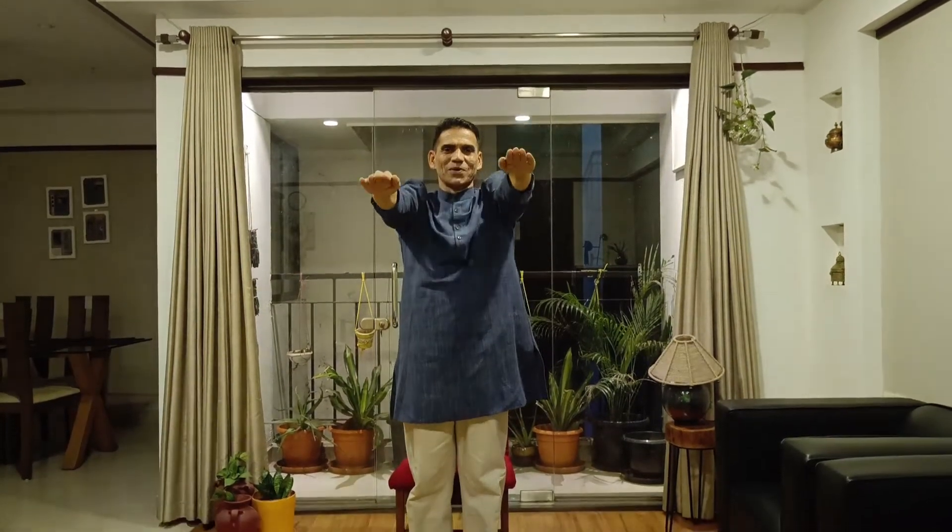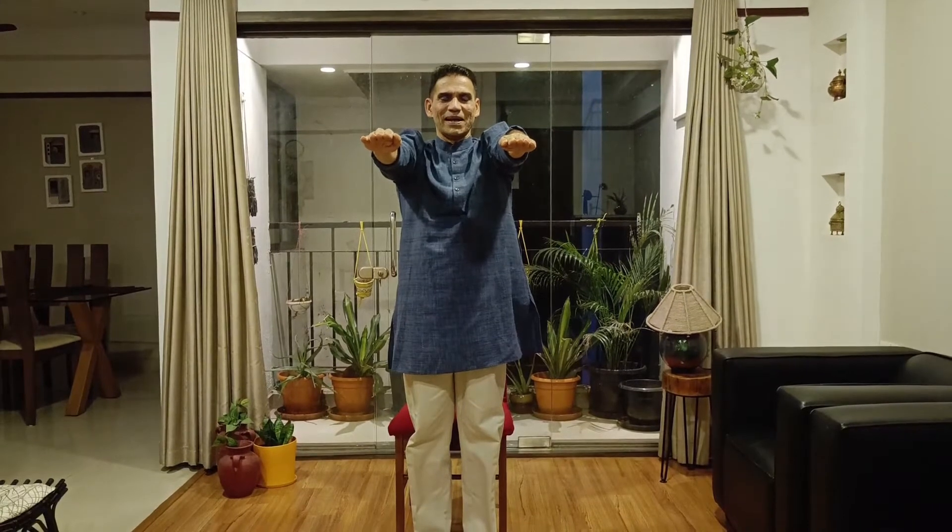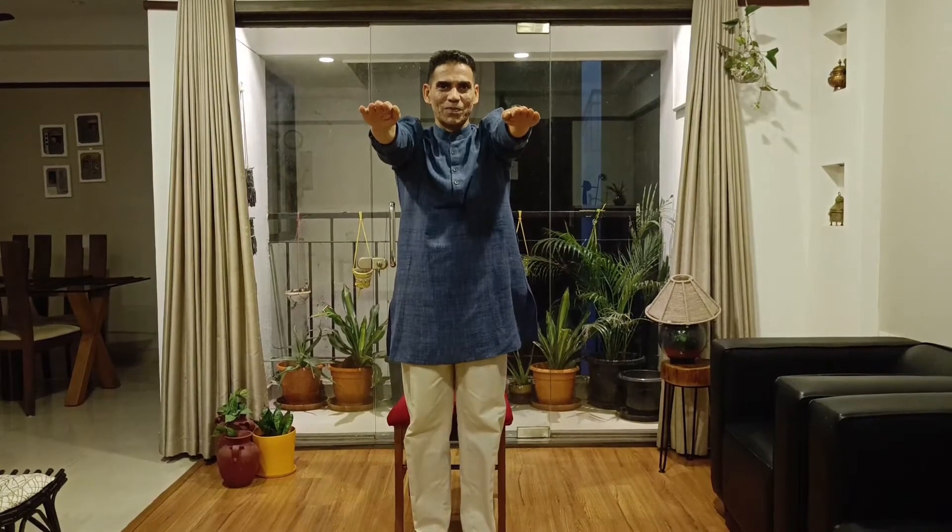Two — above your head, breathe in. Three — bring both hands in front, parallel to the ground, now breathing out. And number four — breathe out and sit down.